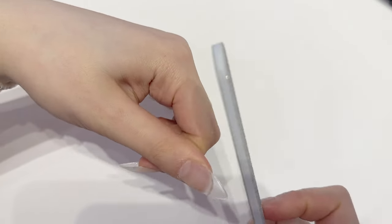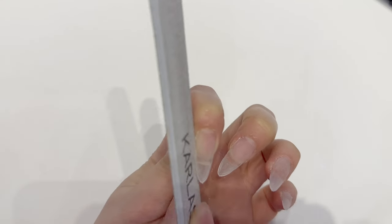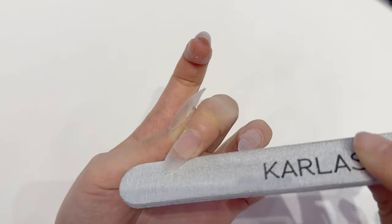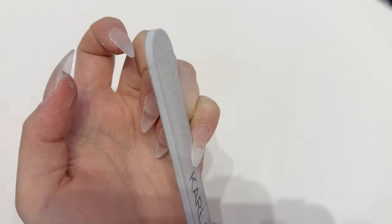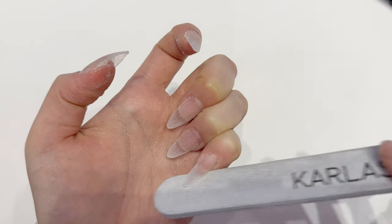I make the edges a little bit sharper because once I apply the design it kind of gets a little thicker. After that I buff the edges as well, and that is the gel-x application complete. After this it's pretty much just the design and whatever you want to do.